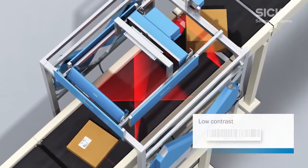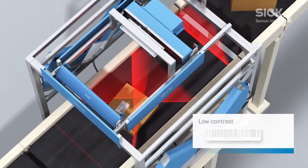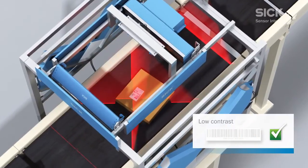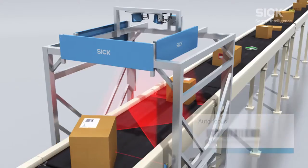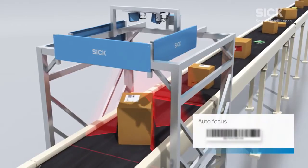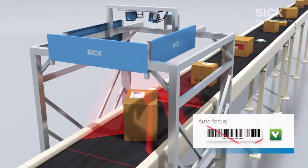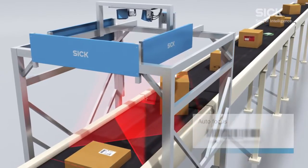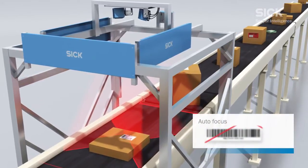The powerful decoder on the CLV690 is able to decode low contrast barcodes with ease. Thanks to the autofocus function with integrated distance measurement, height is not an issue when identifying barcodes. Even maximum changes in height and depth do not pose a problem.